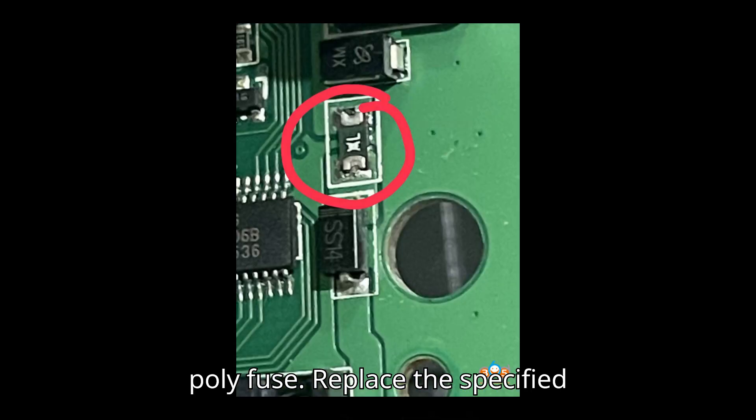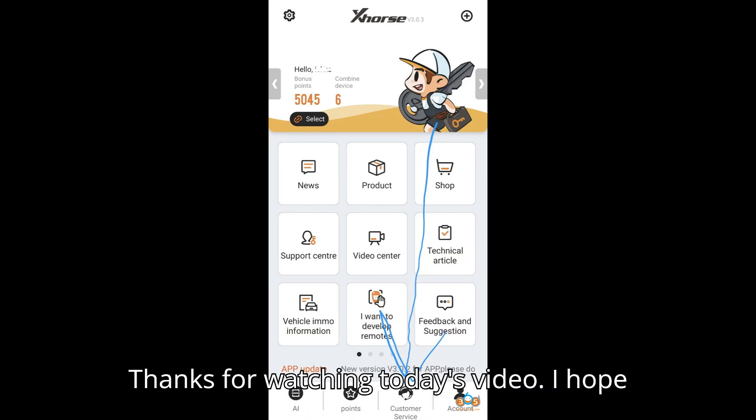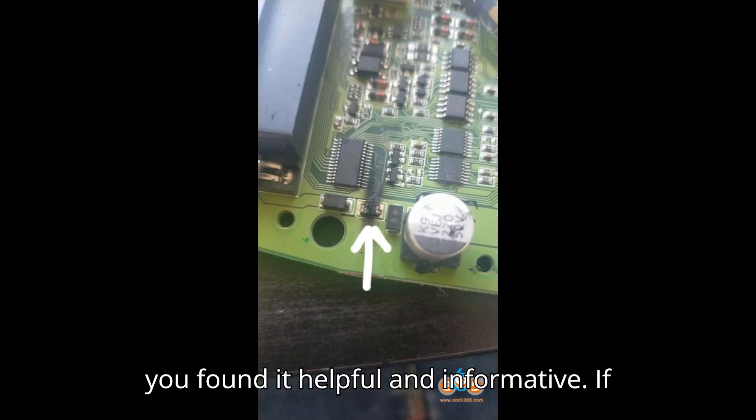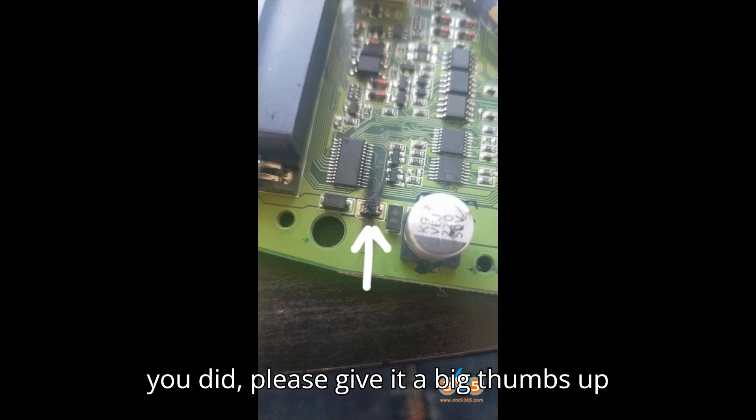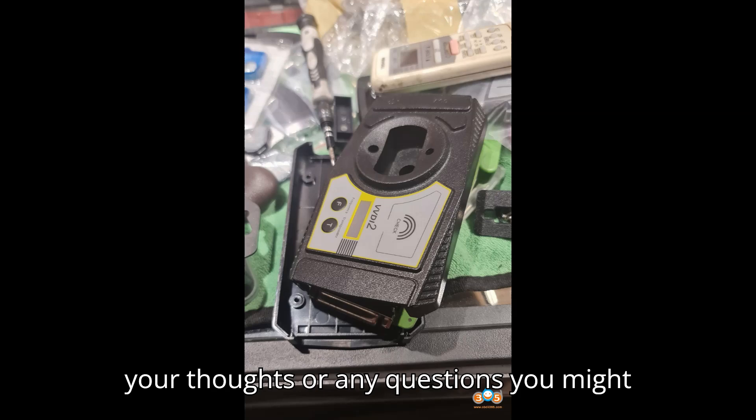5. Replace the specified components along with the Schottky diode. Thanks for watching today's video. I hope you found it helpful and informative. If you did, please give it a big thumbs up and leave a comment below letting me know your thoughts or any questions you might have.